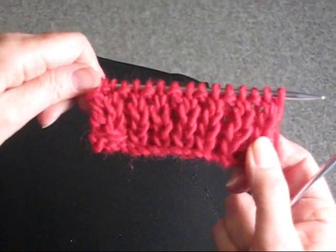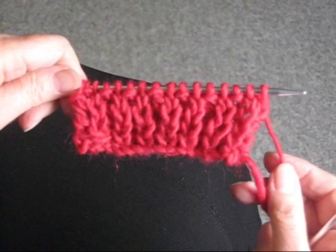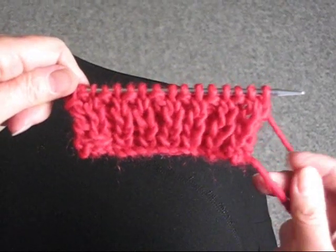I'm going to show you how to do this fisherman rib stitch. It's only two rows and it's quite simple once you get the hang of it. You're going to cast on an even number of stitches, which I've already done because I've started this.